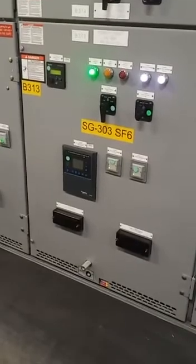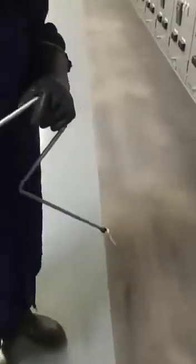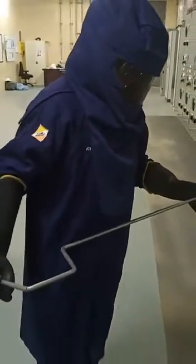SF6 medium motor switchgear. Now we are going to rack out the breaker — this is the handle for racking out the breaker. He is wearing a safety jacket, a flame-resistant jacket. Now he is going to rack out the breaker.